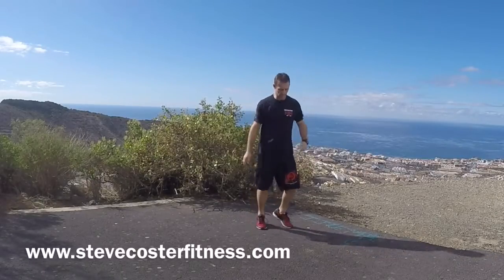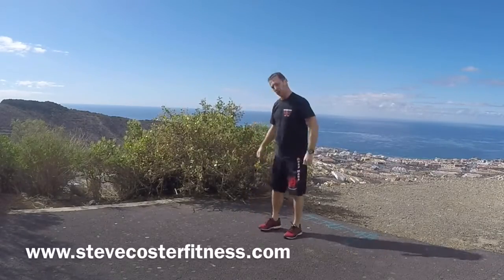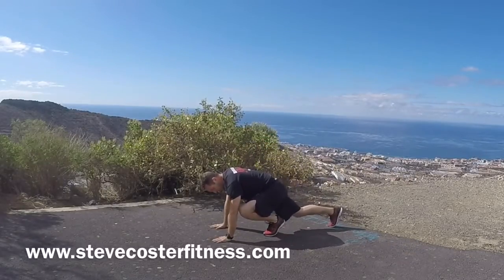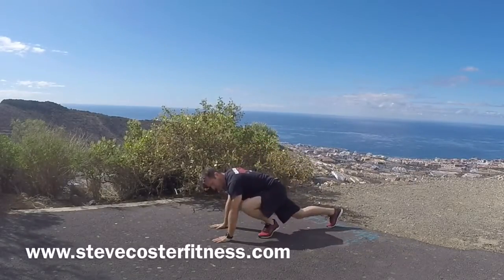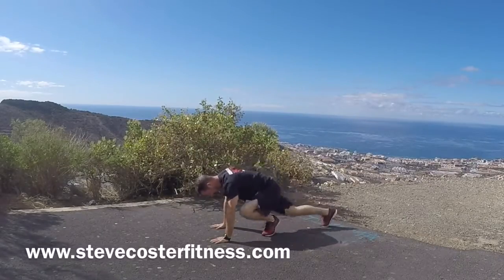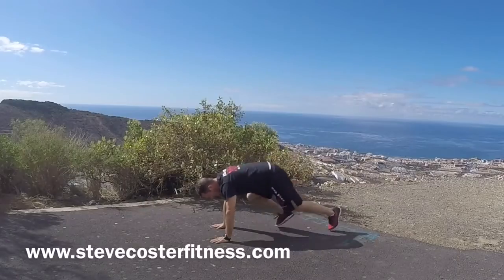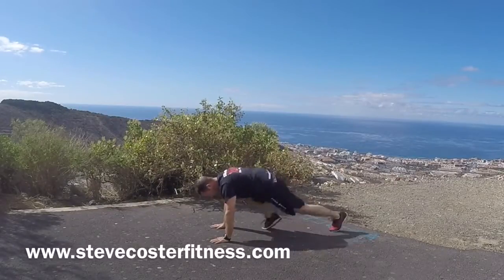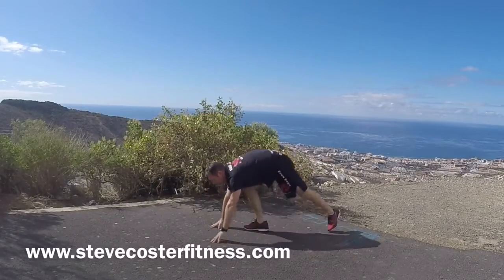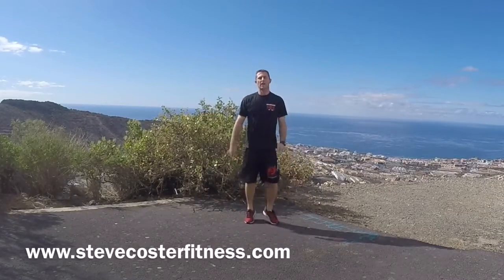A couple of big breaths. Ten alternate squats. Hands in a press-up position, one leg forward, one back, and drop the hips down each time. One, two, three, four, five, six, seven, eight, nine, ten. Jogging on the spot. Shake the arms. A couple of big breaths.